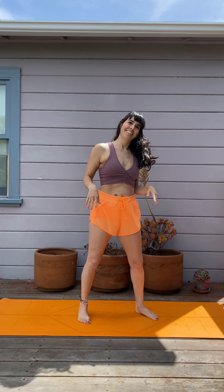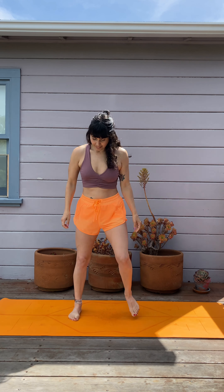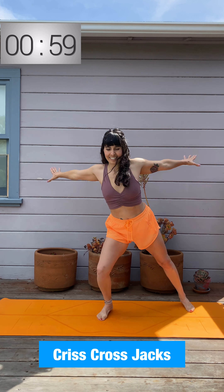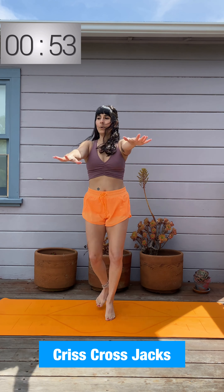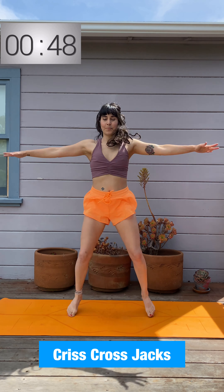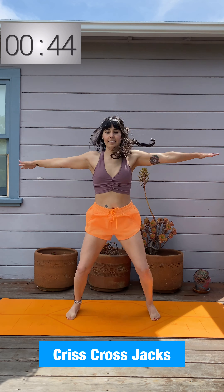Awesome job — we have jumping jacks next. It's a criss-cross jack. If you don't want to jump, you can always tap out to the side. Here's your modification: if you're not jumping today, you can side tap. Otherwise, you'll do a criss-cross jumping jack — cross one arm and leg over and then switch, incorporating those adductors, inner thighs, and chest.